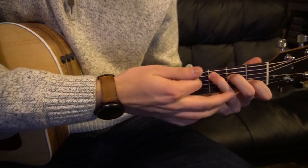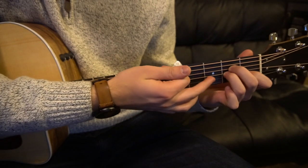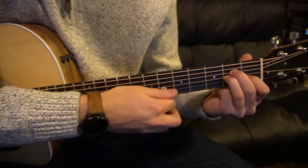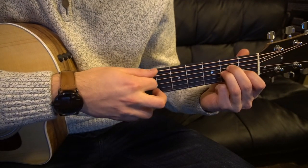To get to our A minor, we're going to keep these two fingers in the same exact spot. Simply remove your ring finger and put it on the second fret of the G string. And again, you don't play the low E string.